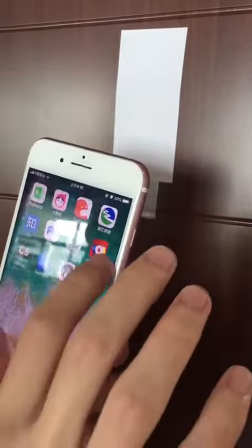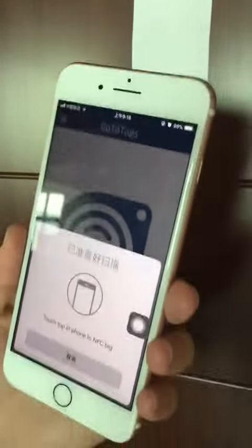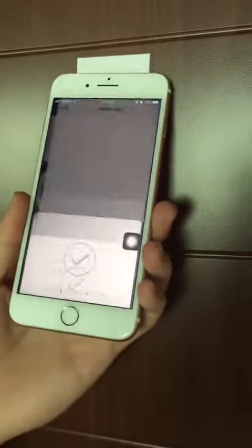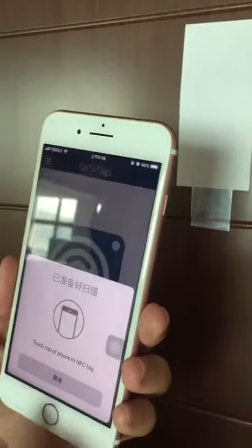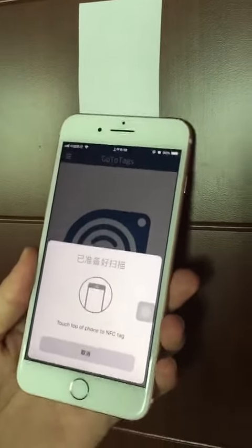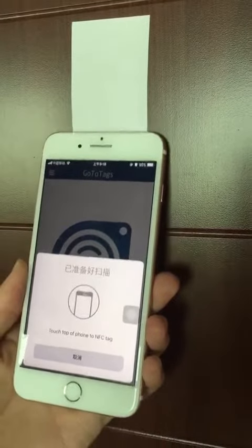OK, we tap the first tag and read it. Then we read the second tag — it is covered by a layer, so we can read it.